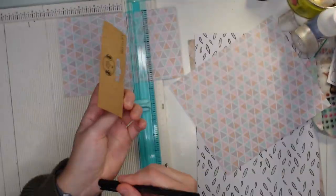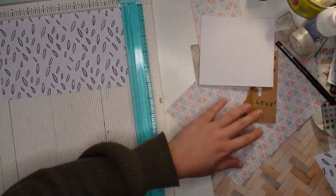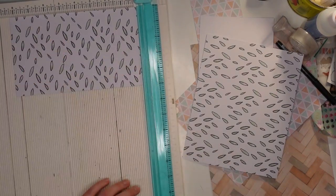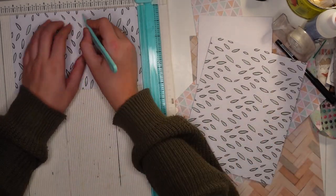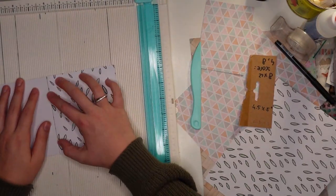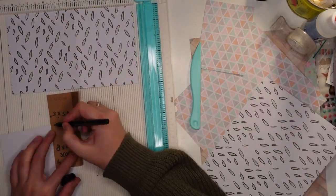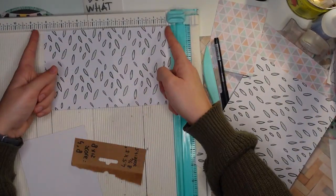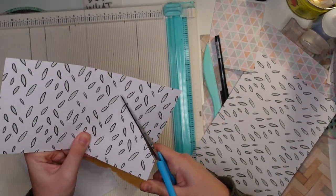I'll also tell you about the measurements I'm using because this goes very fast, but I want to encourage you as always to just use what you have. Don't think of these as strict measurements — craft by eye, figure it out as you go. I'll put the measurements in the description box below. I write them down for myself so I can remember to share them.